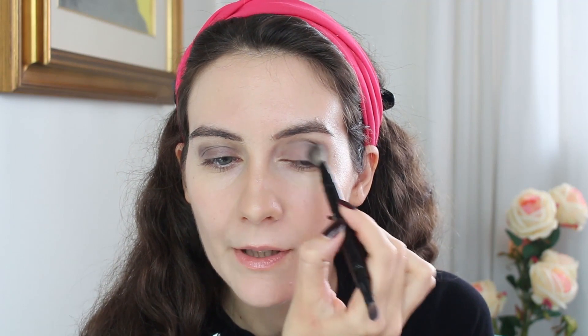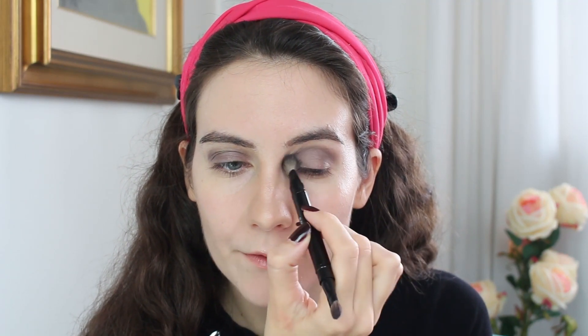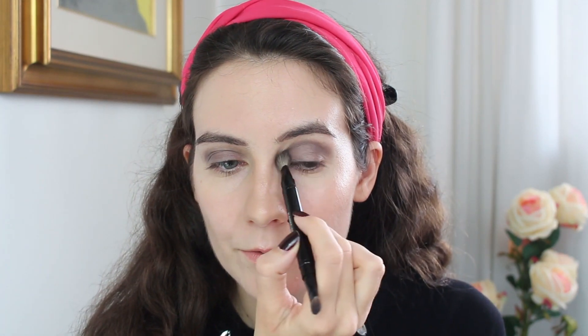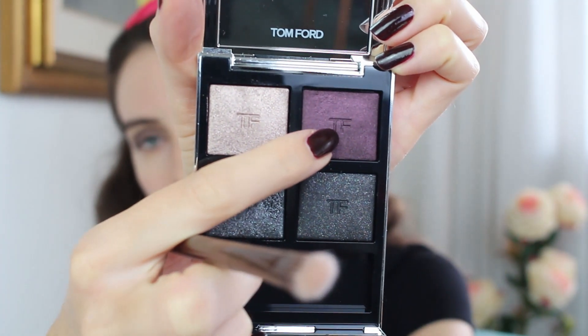I'm going to take the Chanel blending brush and blend it out. I'm editing most of the blending, but when you work with dark eyeshadows you have to do a lot of blending — it's not as quick as it looks in the video. This look actually takes me a lot more time because of all the blending. That's why I usually prefer to keep my eye looks very simple. But this time I really like this eyeshadow palette. Using a flat brush, I'm going to take the same color again and intensify it on my mobile eyelid only.